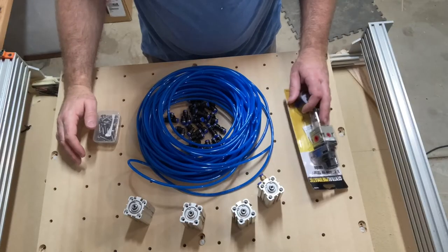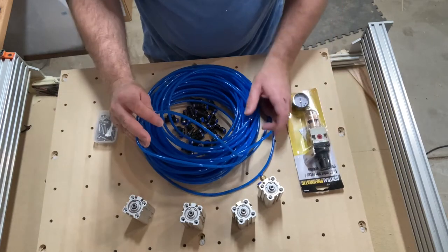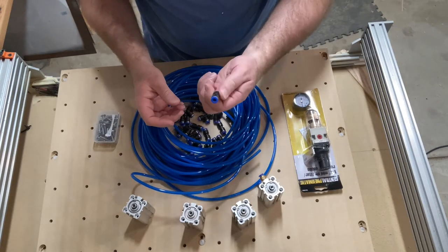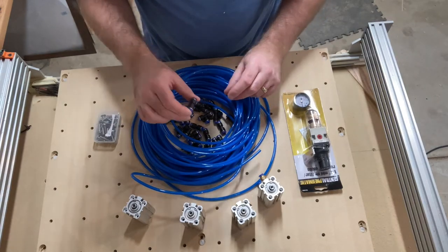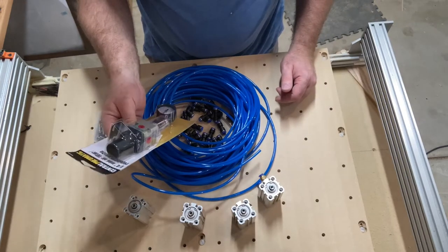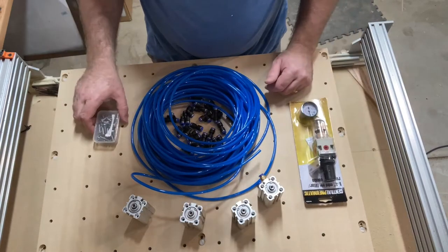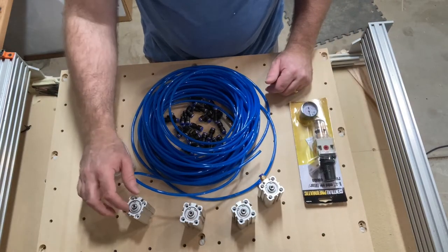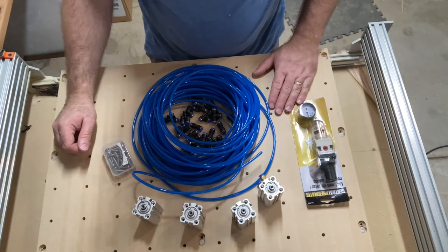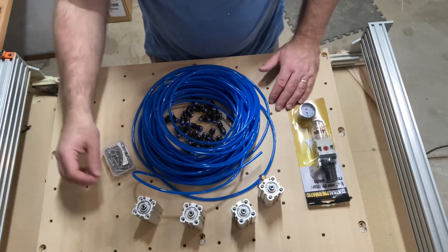The materials I'm going to need for the install of these locating pins are six millimeter tubing, quick connect fittings and couplers, an air filter along with a regulator so I can get the right pressure, and screws to mount the locating pins onto the baseboard of the CNC. I also have my compressor.